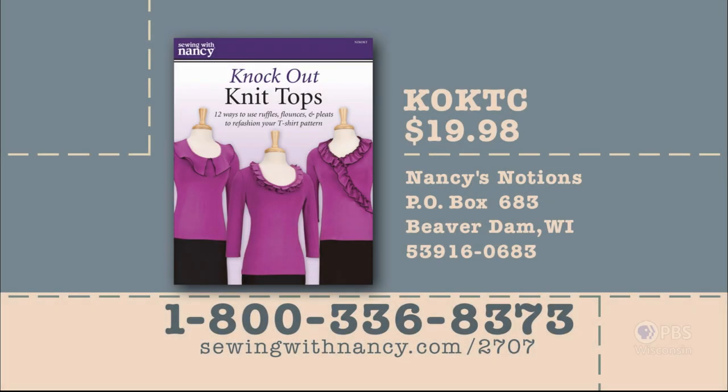Donna Fenske has written a fully illustrated book entitled Knockout Knit Tops that includes all the information from this series plus a T-shirt pattern by Jay Lee. The book and pattern are $19.98 plus shipping and handling. To order, call 800-336-8373 or visit sewingwithnancy.com/2707 and order item number KOKTC, Knockout Knit Tops Book and Pattern. Credit card orders only — call the number on screen for check or money order details.